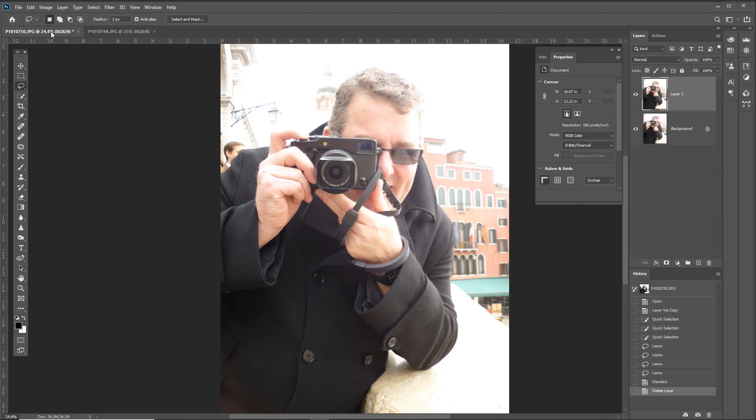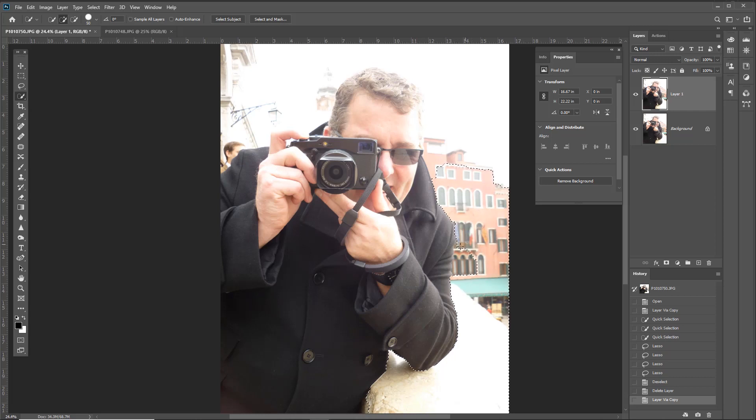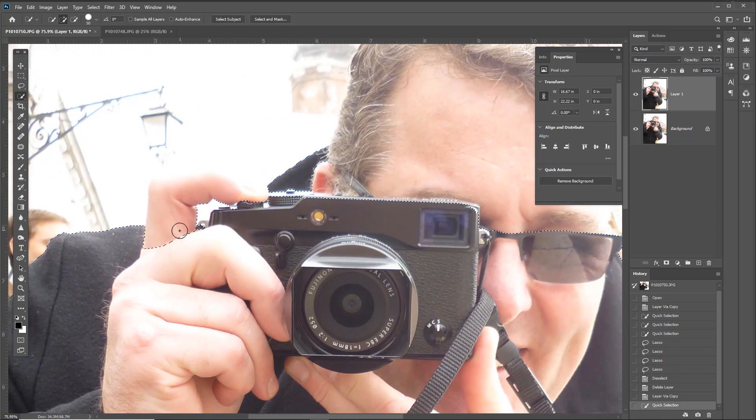First I'm going to make a selection of just me. I'll hit Ctrl+J to duplicate the layer, pick up the quick selection tool, and then very quickly just wipe across all the areas around me that aren't wanted. You can see we've basically deselected the top of my head, which would be a little bit weird, but we'll get back to that. I'll zoom in closer and use the Alt key to take it into minus mode to deselect those parts.